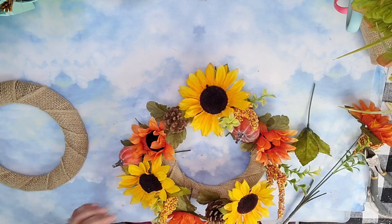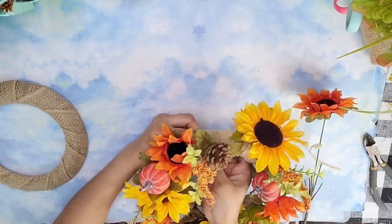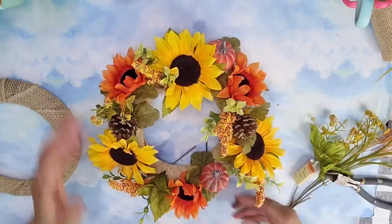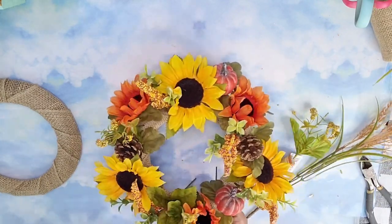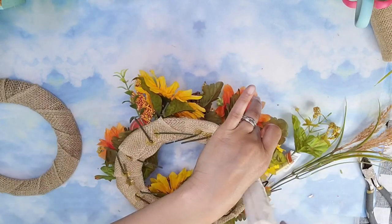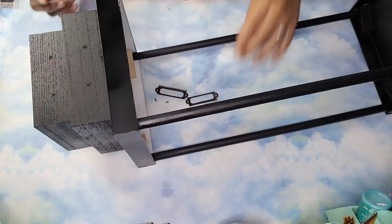I continued adding more elements from the picks until I was happy with the fullness, alternating between pumpkins and pine cones and colors, bringing as much texture and color as possible for a nice full look. Then I came in with some leftover greenery from a different pick to add another pop of color and different flowers to make it richer. At the back I had bent all the stems over to hold each piece in place, added hot glue to keep it there, then came back with my snips and cut off all the extra stems.